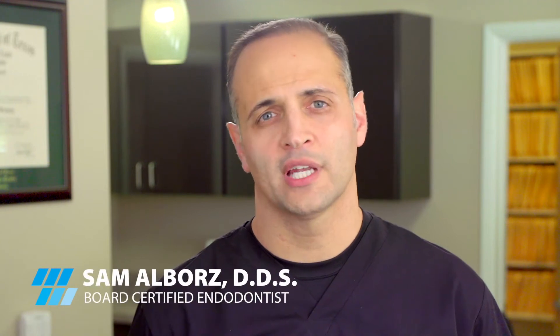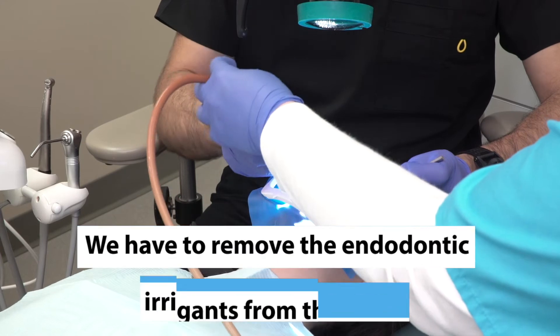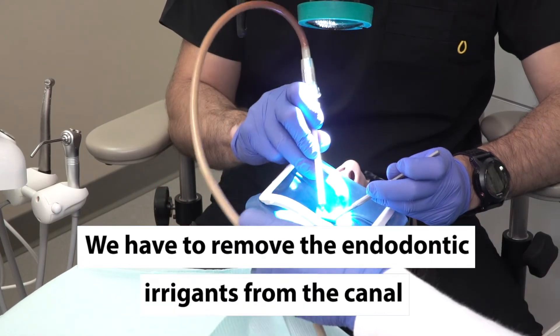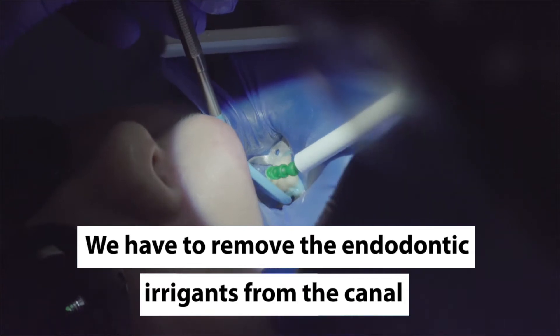Once we are done with our irrigation regimen, drying of the canals is very important, mainly because we have to remove the endodontic irrigants from the canal, as they can be a source of irritation for the tissues surrounding the tooth.